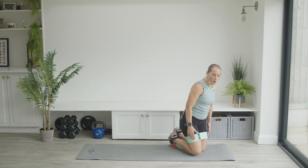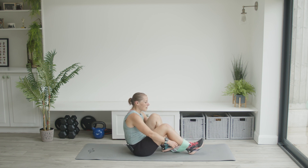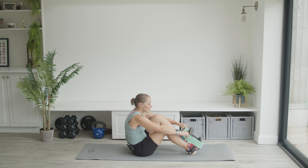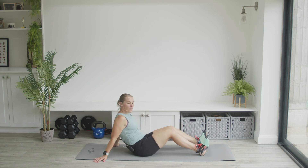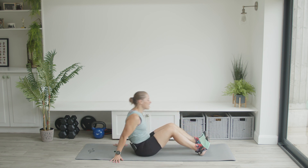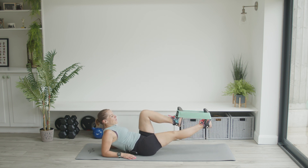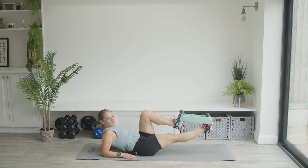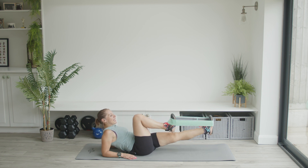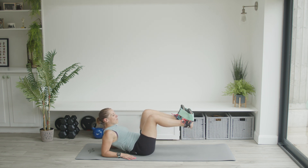Stay down on the mat but take the band off from the top of your legs and put it over your feet. I want to show you exactly what to do: put the band over the toes of your shoes, or if you're not wearing shoes, over the main fleshy part and ball of your foot. Then lie back as if you were on a beach. Bring one leg up straight and the other bent, so one foot is in front of the other with the band still over the toes.